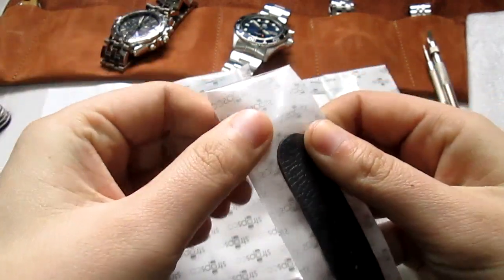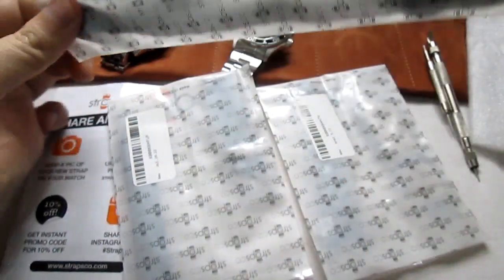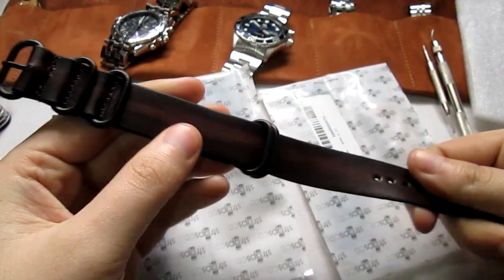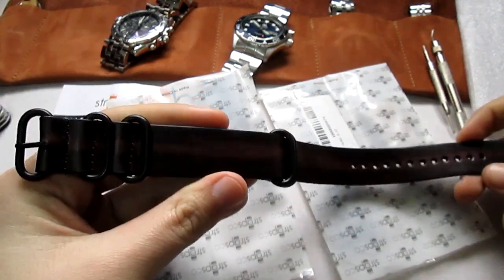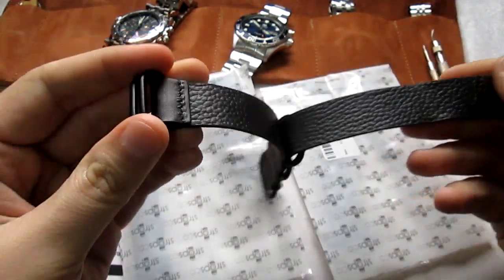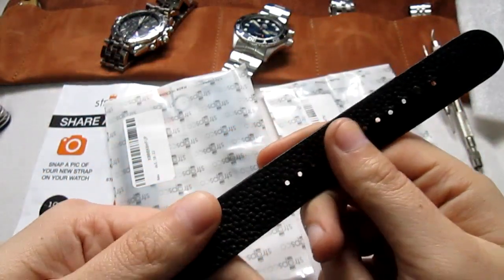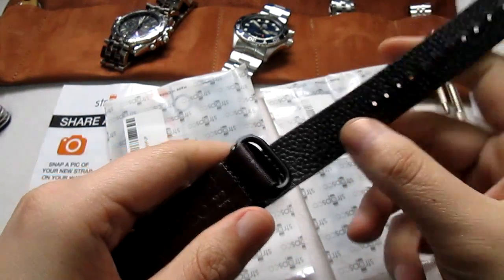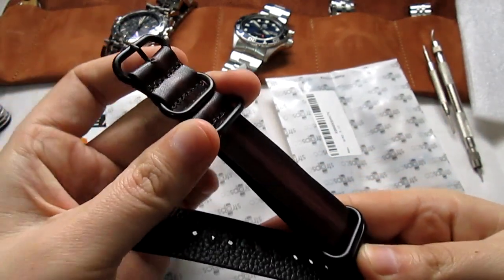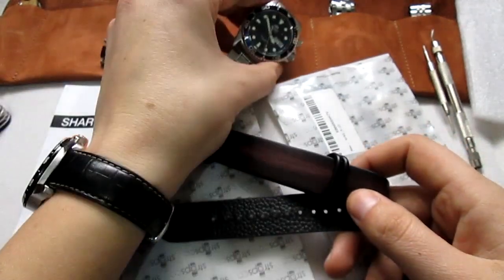The first one I got here is some sort of a NATO strap — it's a vintage, distressed NATO strap. It appears to be leather, but I'm not completely sure it's real leather. It does look cool though. One thing I like about it is that it has this padding which will help keep it waterproof — that's my only issue with leather straps, the waterproofness and sweat especially in summer. It's like a Zulu with heavy duty rings and I can't wait to try it on.